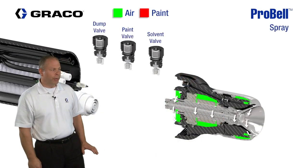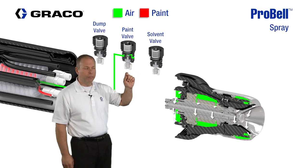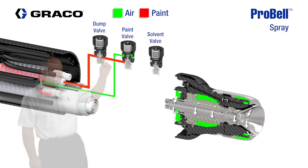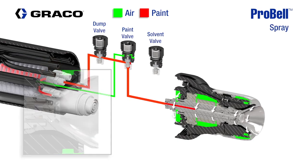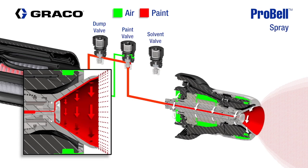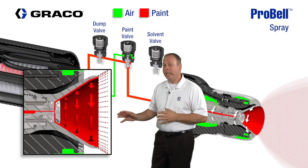During painting operations, an air signal will go to the paint valve and the paint valve becomes active. The paint will travel through the top side of the dump valve, travel through the paint valve, and then continue on out to the bell cup. The rotation of the bell cup with the assistance of the inner and outer shaping air then creates atomization.